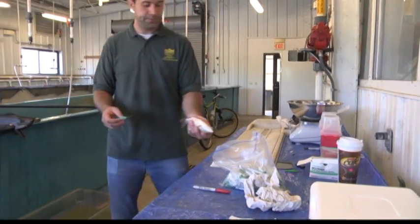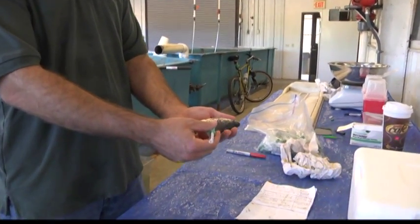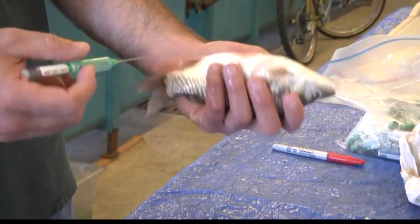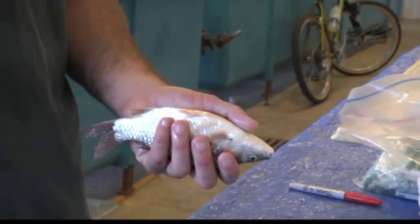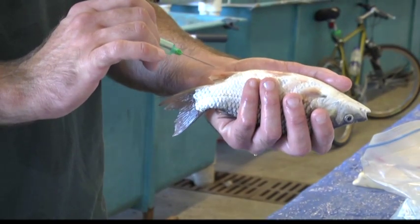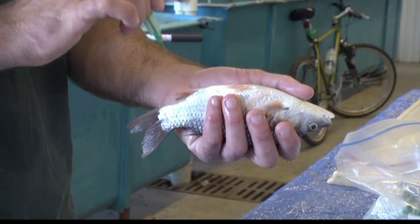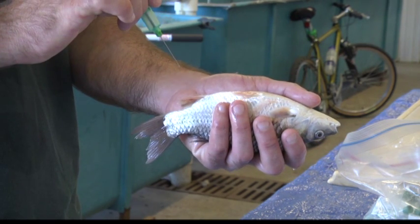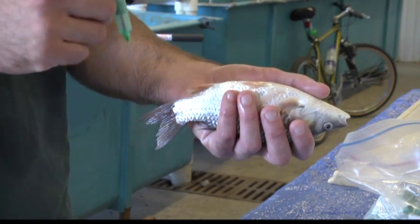When we draw blood, we're aiming for the caudal vein. The spine of the fish runs along the lateral line, and the caudal vein runs on the ventral side of the spine. So we're going to go into the fish on the ventral side in the caudal peduncle. There's an angle to the needle — it helps if you keep that angle going with the fish until you get under the scales. Once you're under the scales, you want to tip the needle up and go straight down until you feel the vertebrae. Once you feel the vertebrae, back the needle up just slightly and then push the vacutainer down, and hopefully you'll start drawing blood out.